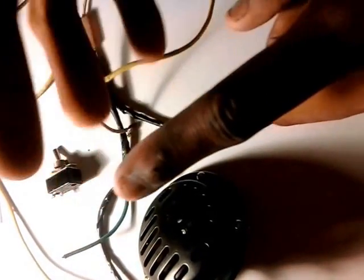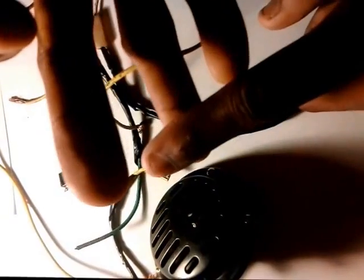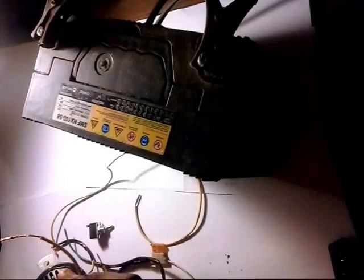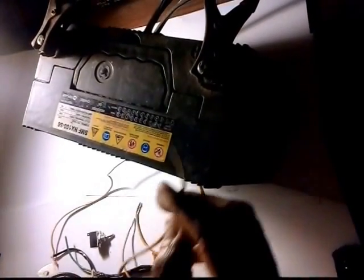We're going to test the circuit in the next video. We're gonna do some diagnostic work with three different tools: the multimeter, the test light, and the LED test light. That's in another video, but this one is just for wiring.